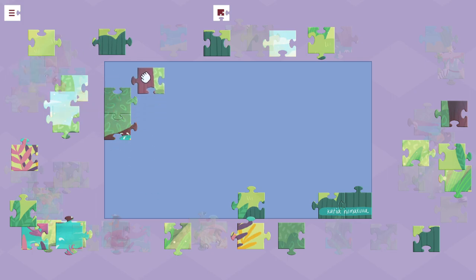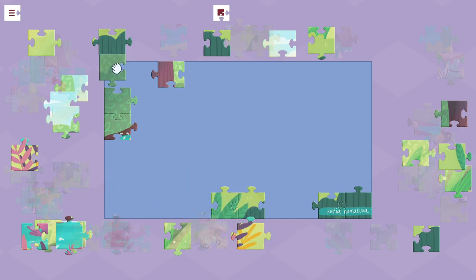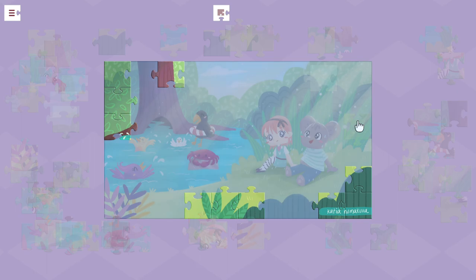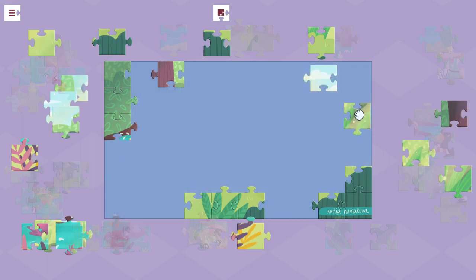I think the toughest part sometimes is the controls, and especially on a controller it would be a little bit tougher. They did do some nice things for controls here though. Different buttons will sort pieces — for example, you can show just the edge pieces, which you can see right now. Each of the shoulder buttons will represent a different corner of the puzzle, so you can grab, interact, and highlight the ones for that section. It really helps since you don't have an actual table to spread pieces around.